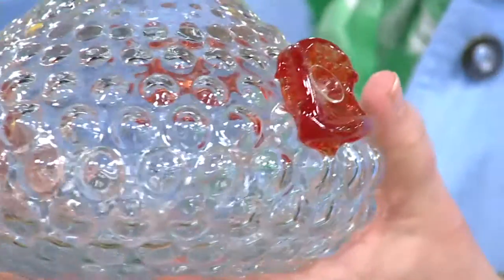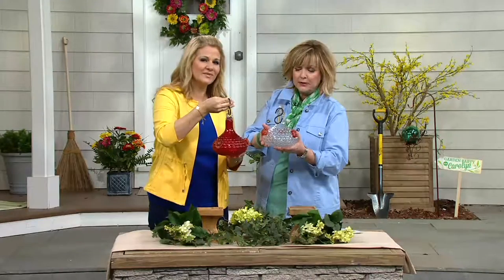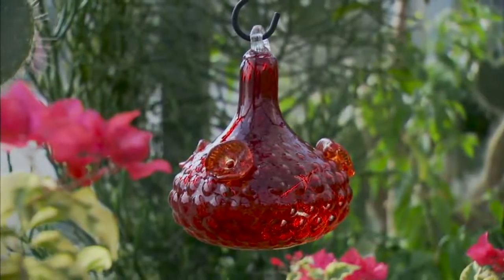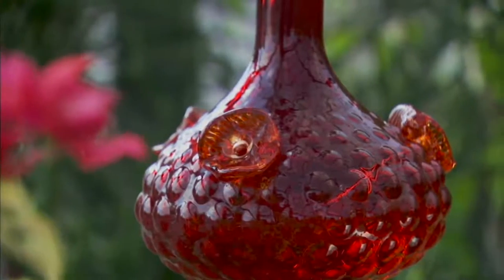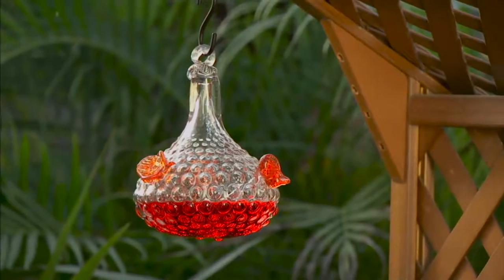There are only 400 left to go around in the clear, so these are very popular. Let me show you how to fill them. It comes with a hook. When you're filling this, all you're going to do is simply remove one of those little funnels that are in each one of the flowers, and that way you can clean it easily as well.